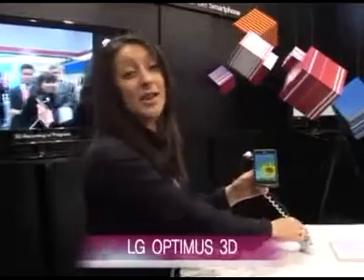Hi there, my name's Kat Themis. I work for LG Mobile UK and I'm here today to show you our brand new, world's first Optimus 3D handset. I'm going to talk about the 3D aspects very shortly, but first I'm going to talk through some cosmetics of the phone.